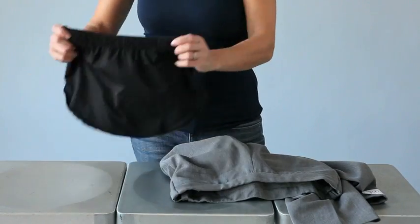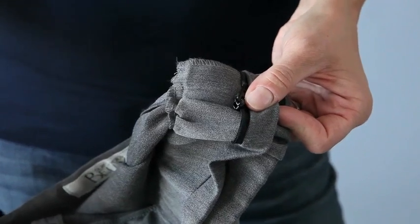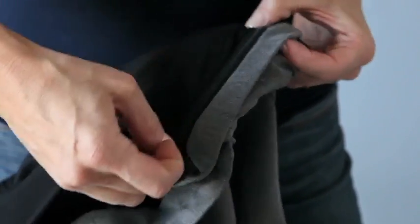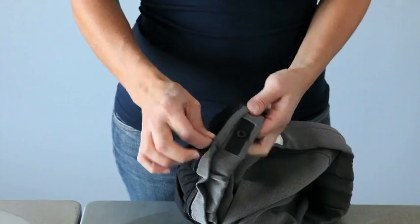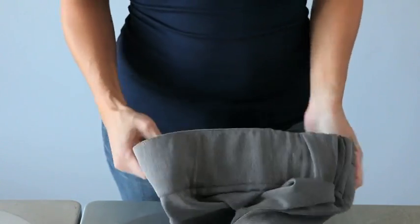This is what the zip-in panel looks like detached from the pants. To reattach it, simply find the two zipper ends, connect them, and zip around the waistband lifting up the protective fabric cover as you go. It's very simple and easy to do. Then you have your panel reattached to your pants.